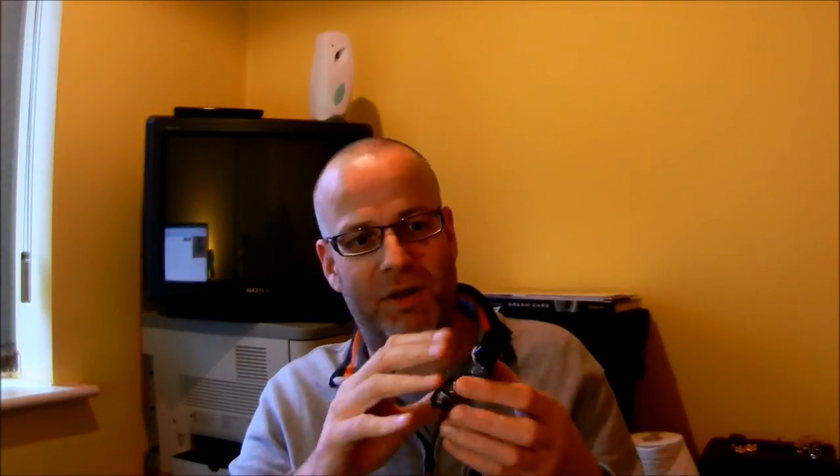On first look it does look very similar to the Sinkstrike, which is the product Arcade Forge produced that is effectively a sync cleaner. The actual look is fairly similar because it's the same sort of footprint, but it's a totally different device.